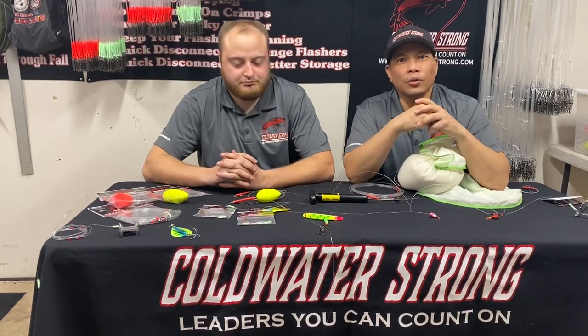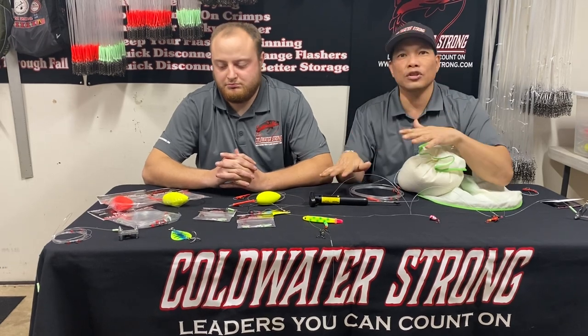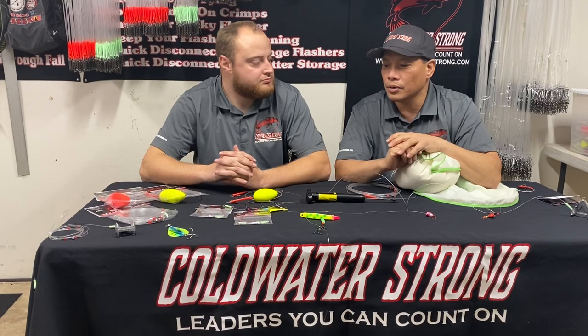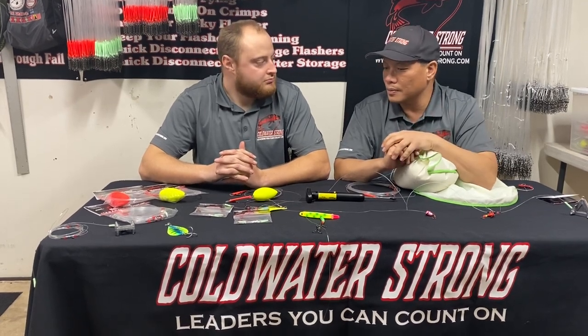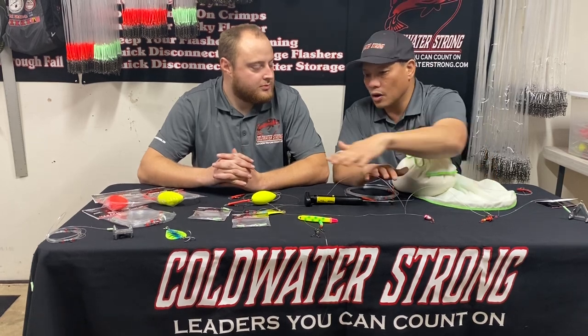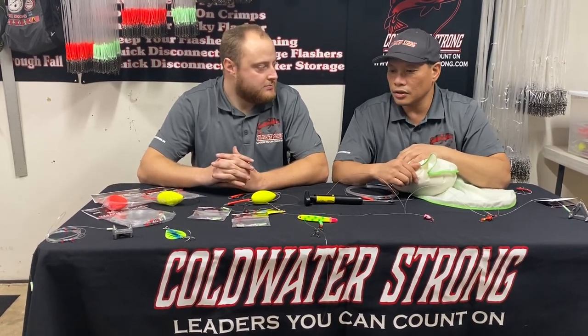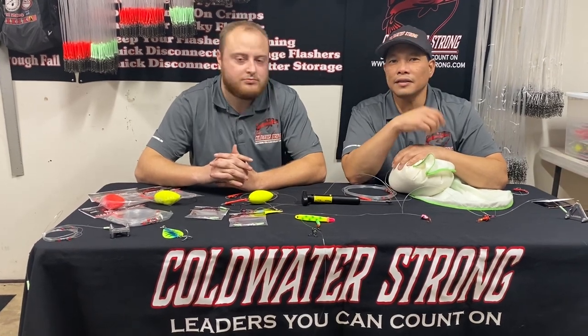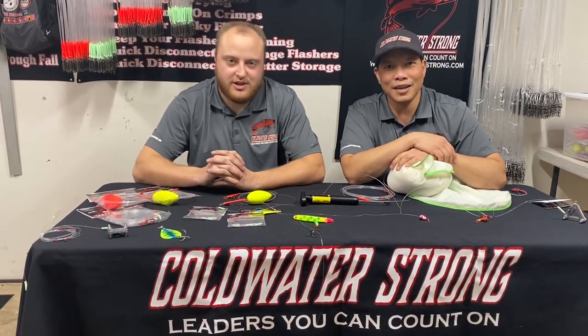All these products are available on the Coldwater Strong website if you want to learn more or purchase any of them. They'll also be available at local stores. Corbett, thanks a lot for coming by and explaining to folks how to use these products to catch chinook and steelhead. Check out the website and see you out in the river — thanks a lot.